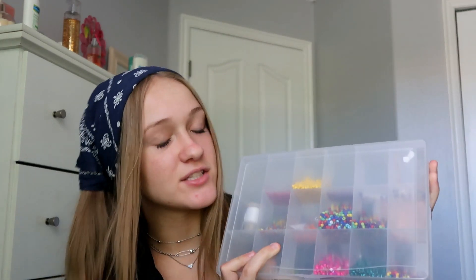After you have your string, you need to get some beads. These are the beads I use — they come in all different colors, as you can see there's a whole bunch, and they're pretty small. My mom has a set where the beads are a tiny bit bigger, but there aren't as many colors. I like using mine because it has more colors.